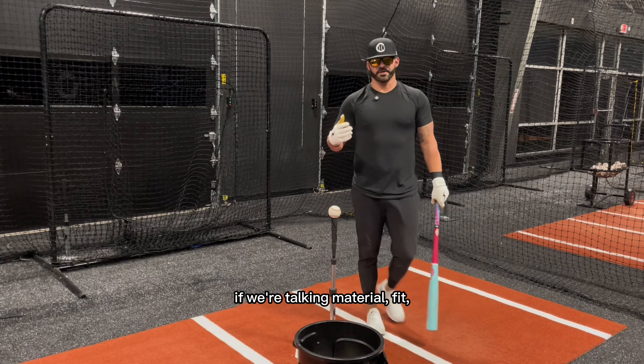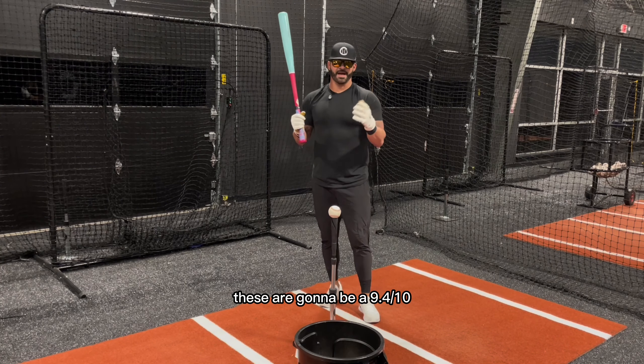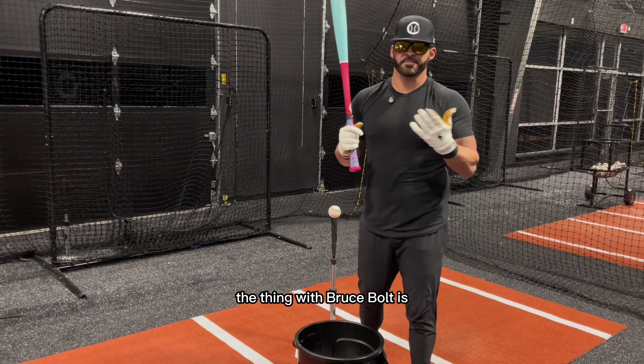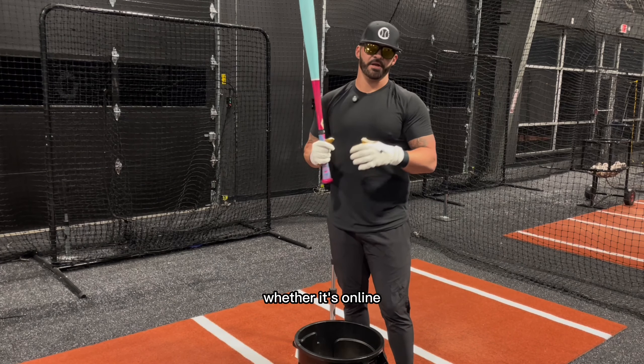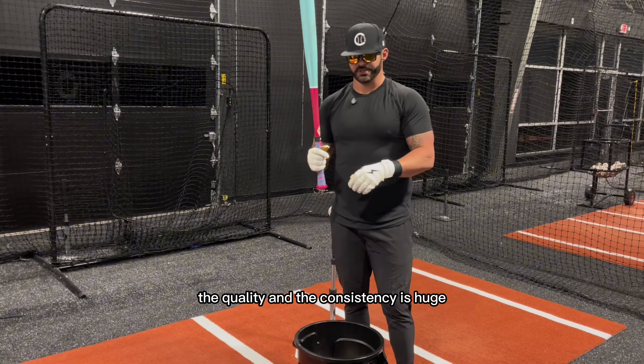If we're talking material, fit, feel, durability, quality — these are gonna be a 9-4. And I think that's the gold standard right now for batting gloves. With Bruce Bolt you're always gonna get that attention to detail, they're gonna be consistent. That's a big thing when you're ordering stuff, whether online or going through multiple batting gloves throughout the year. The quality and the consistency is huge.